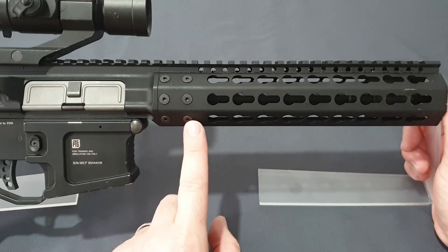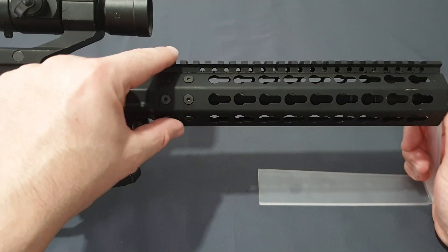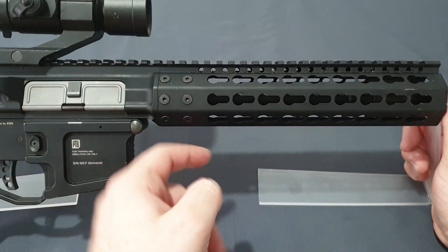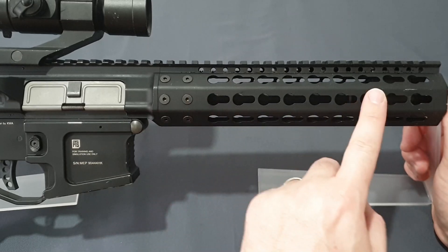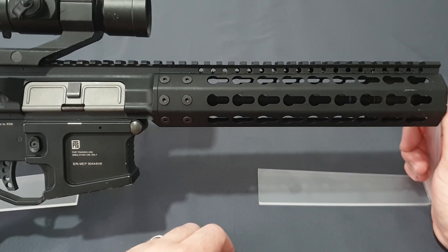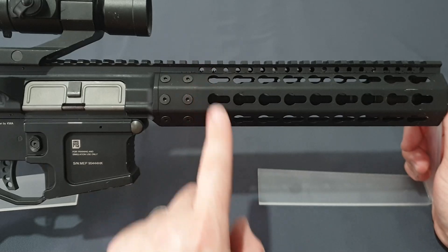Here in the handguard, you have six screws on either side — twelve screws in total — which is a bit of a job to take off. This whole receiver extends to about here, and underneath is a shroud that goes around the outside of the barrel nut. The handguard is not attached to the barrel at all, meaning this barrel is a true free-float design, which is awesome. It's just a shame it didn't take off the way they hoped.